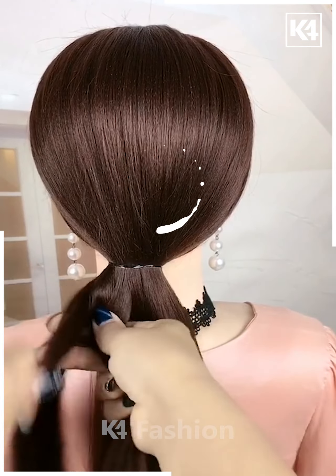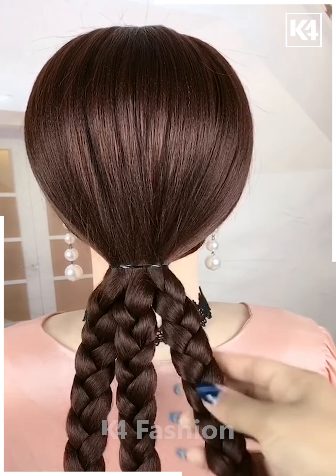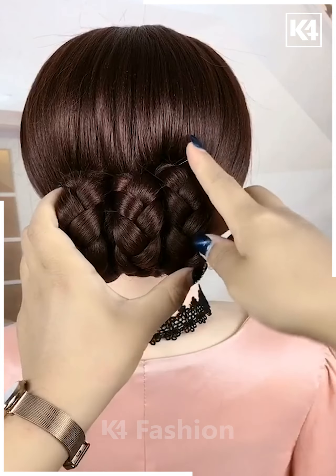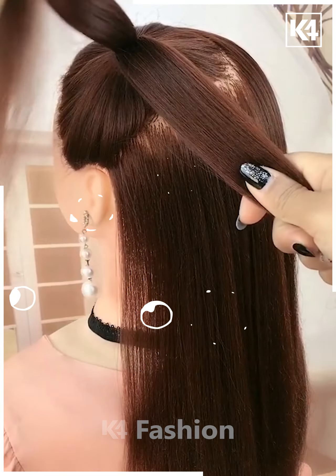Tie your hairs all together and start making the braid out of it by making smaller sections. Now make three braids as shown in the video — it will look like this. Now roll them up together, attach properly, and it's all done.